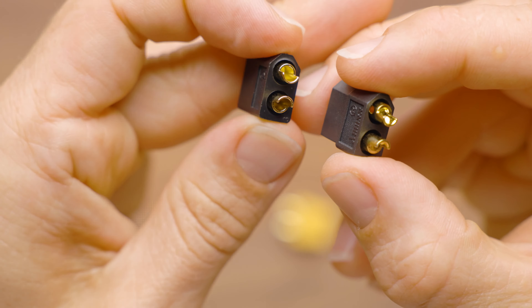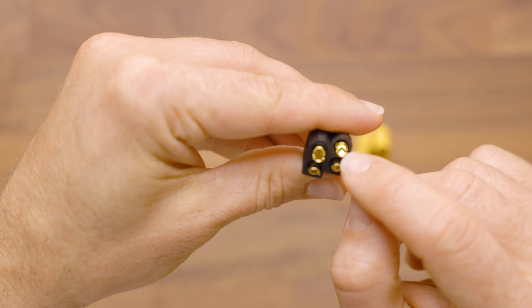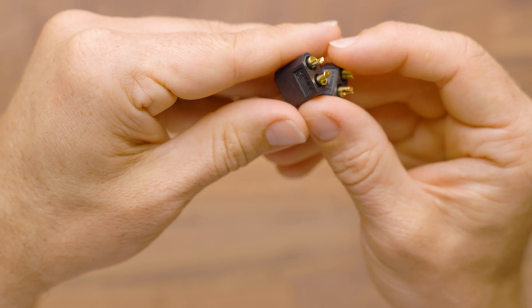We have these in two different colors. We've got them in the standard yellow, and we've got these cool black ones as well. I use these for just about every build. The only time I would go smaller with the connector is when I can't fit the larger connector inside my blaster.